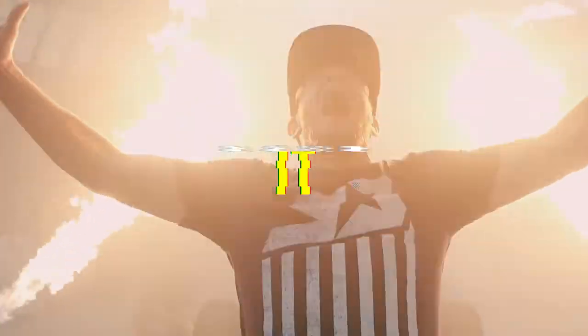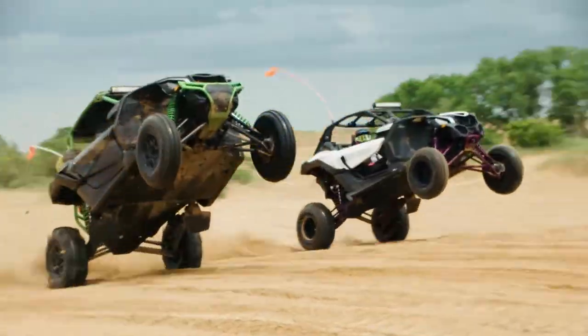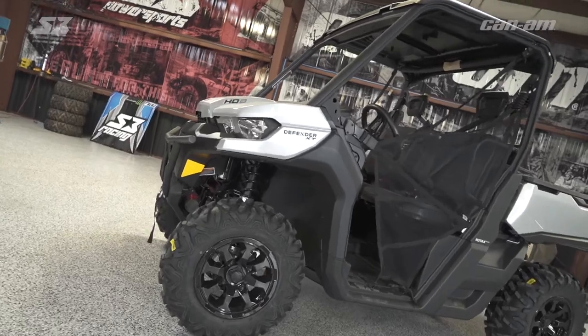What's up everyone and welcome back to the S3 Power Sports Shop where today we just rolled in a Can-Am Defender. My boy Manny Fresh is going to show you how to change the belt on this bad boy and give you those tips and tricks on how to get it done. Alright guys, today I'm going to walk you through changing the belt on a Can-Am Defender.